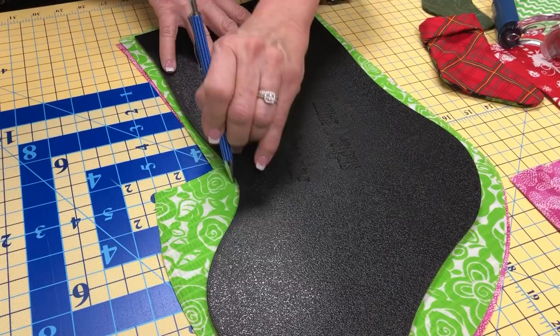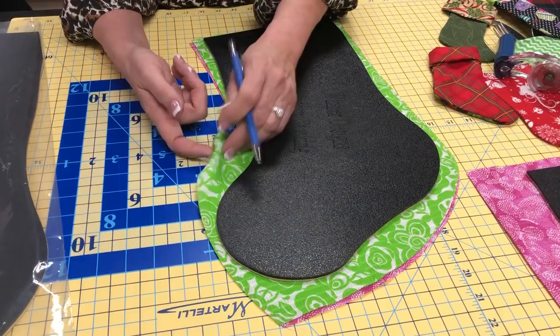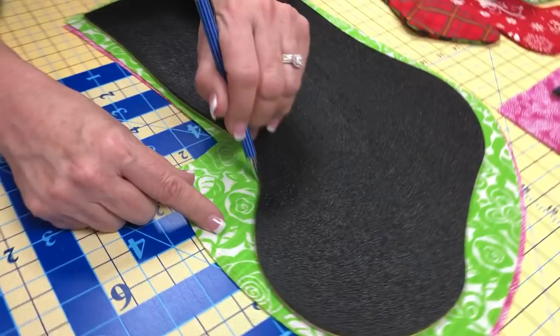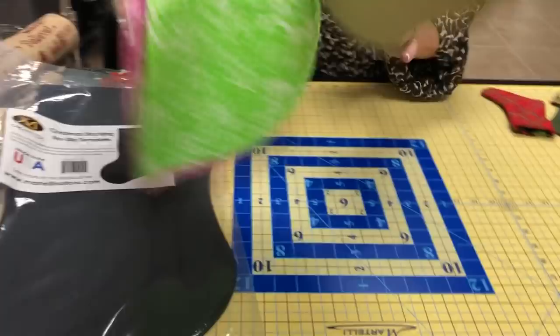If you want to be safe, take our chalk pencil and just draw here. Why chalk? Because I have right sides together. The way I really like to do it is to have right sides together, and then you could use either a chalk pencil or even a pen or a pencil on there. Take your chalk pencil right along here as you go to cut just to make sure you're able to get all of those.